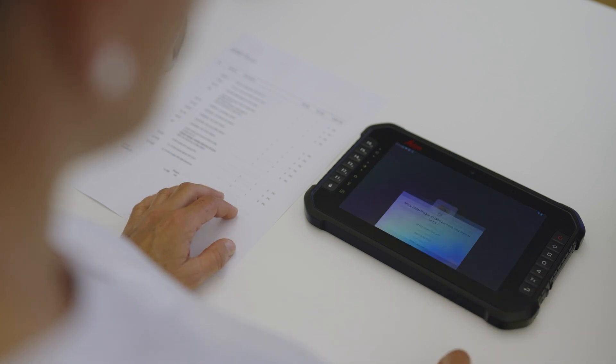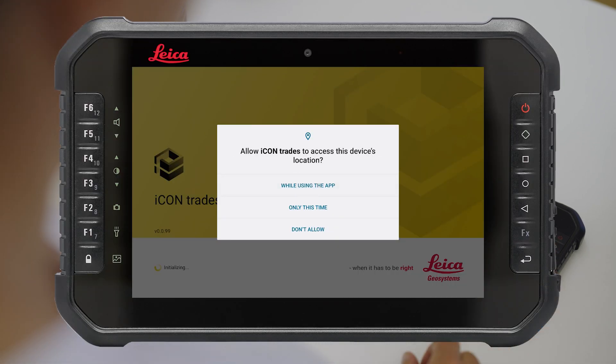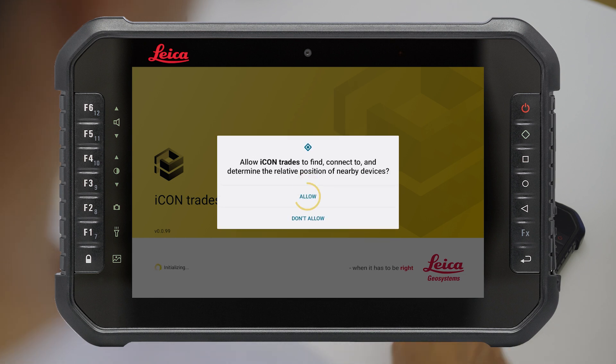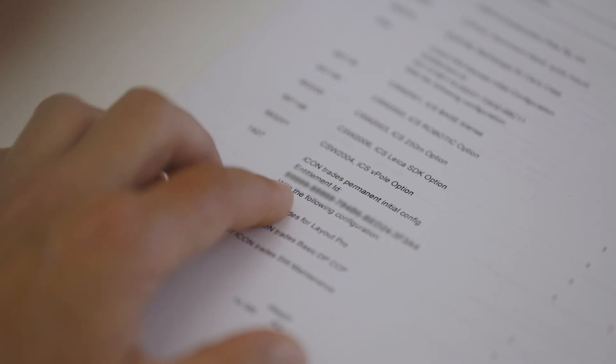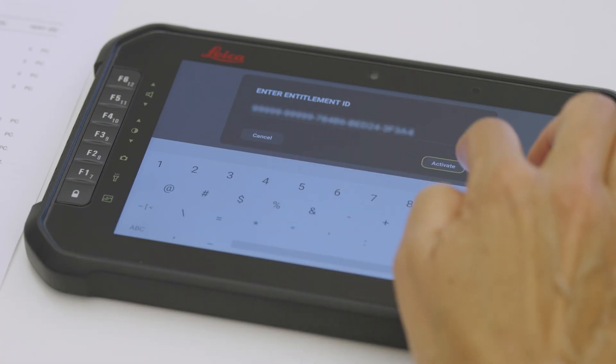Start the pre-installed Leica Icon Trades software. Allow Icon Trades to access all required data. Read and accept the terms and conditions. Enter the software entitlement ID delivered on the invoice and confirm.